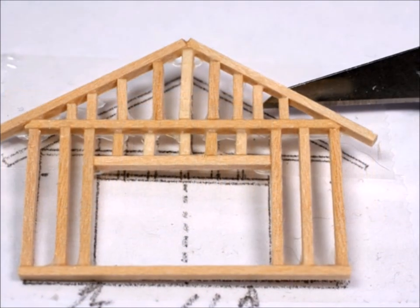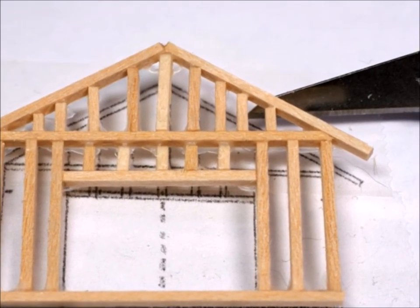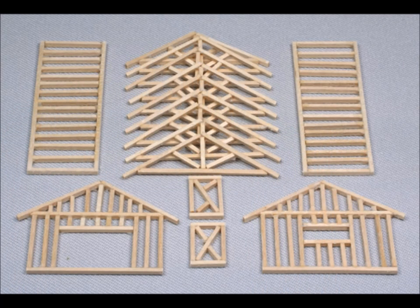When you move the pieces off of the double-sided tape, be very gentle and very careful. They're not very strong yet and the glue isn't really dry yet, so just be really careful as you take them off of the blueprints.